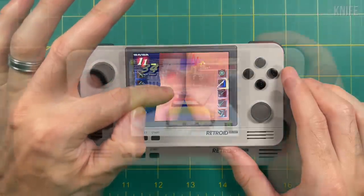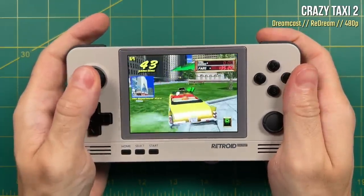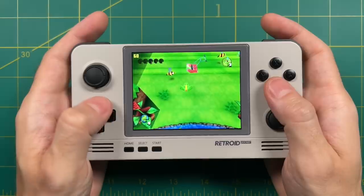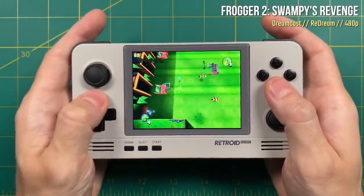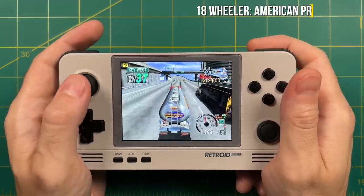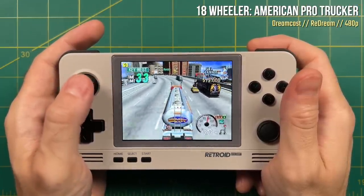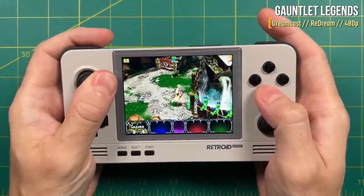Moving on, let's try Sega Dreamcast, running with the ReDream emulator. Across the board, for the most part, Sega Dreamcast ran really well. The Retroid Pocket 2 Plus is really well suited for Sega Dreamcast because the Dreamcast had an original aspect ratio of 4x3 with a resolution of 640x480, just like this display. Because of that, Dreamcast games just look naturally very good on this display. In terms of performance, about 95% of games seem to play at just about full speed.